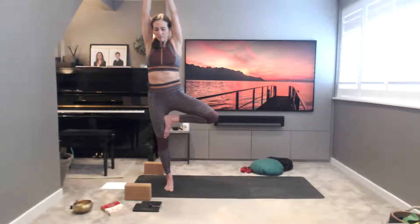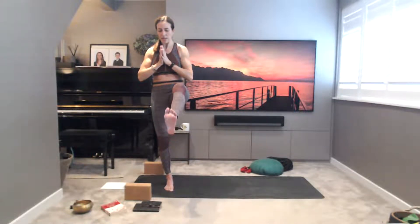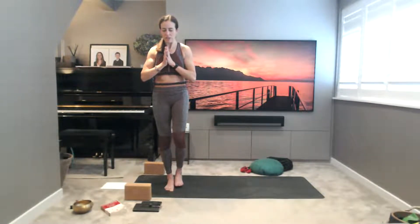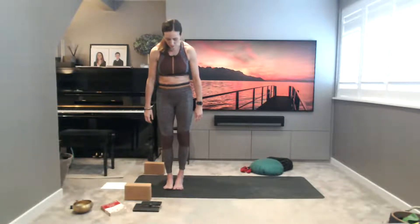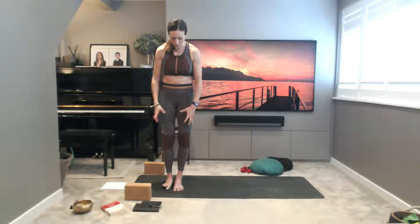Take a big breath in, then exhaling — hand to heart centre — and extending the left foot forward, squeezing into the left thigh. Lower the left foot down back to the earth with control. Shake the legs out and move over to the left side. Ground the left big toe firmly into the earth, your pada bandha. Find your drishti spot for your gaze.